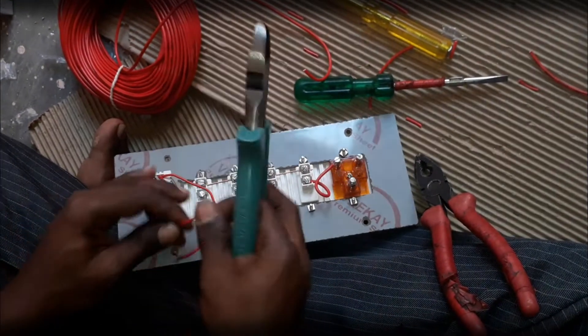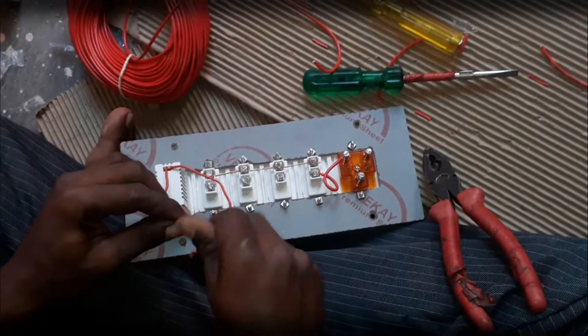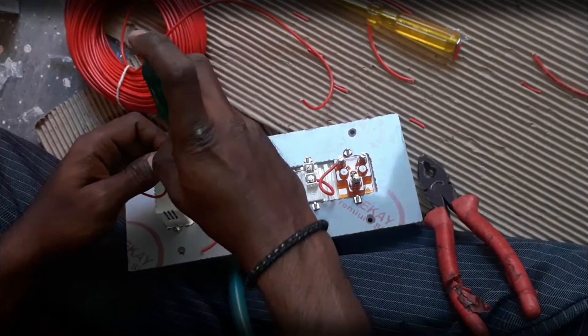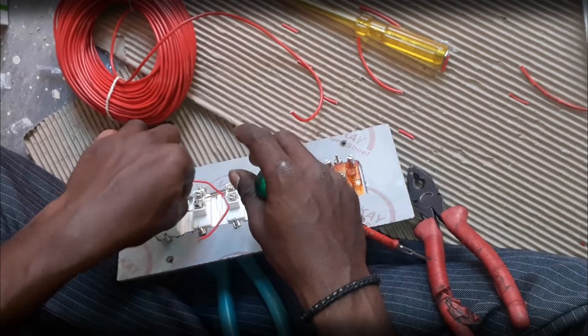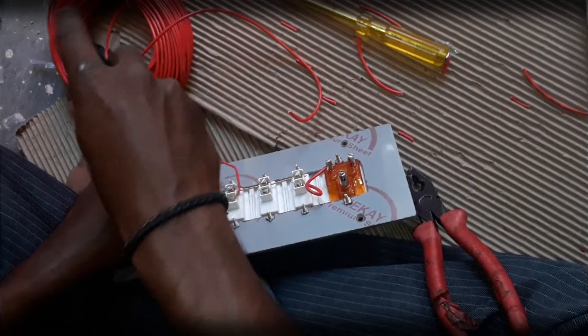Now it's time for giving a connection to the regulator. One terminal of the regulator is connected to the phase-out of the switch, and another terminal is connected to the fan, so that the speed of the fan is controlled with the help of this regulator — from phase-out of the switch to the regulator.